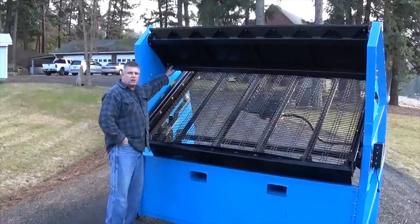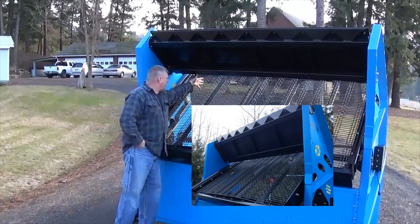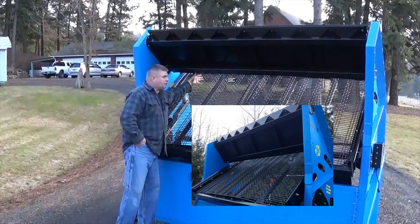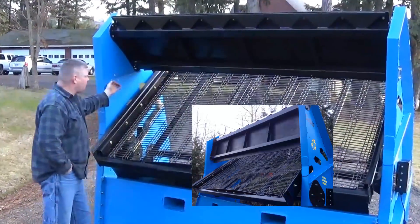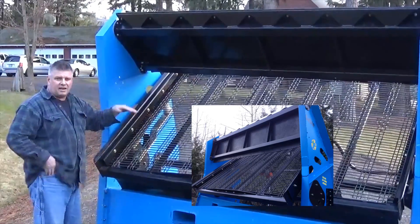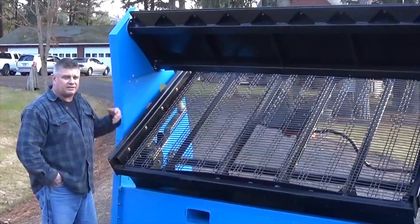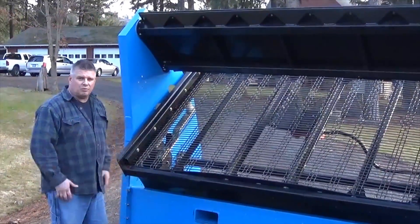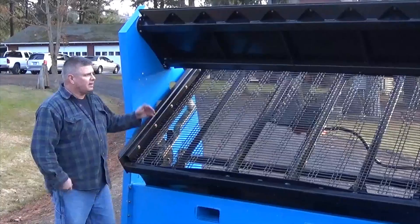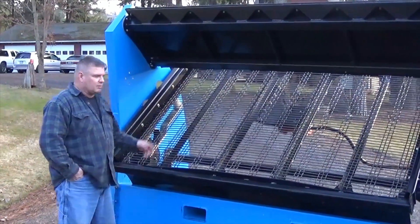We have also designed a swing away feeder into this model for this year. This feeder here currently gives you about 10 inches between the bottom of the feed deflector and the screen deck. When you swing that forward and compress the deck down, you can get up to 16 inches of clearance. So if you're feeding debris through here that has a lot of brush, sod, bigger stones, wood butts and chunks like that, it's no problem to use the screener as just a scalping grizzly.